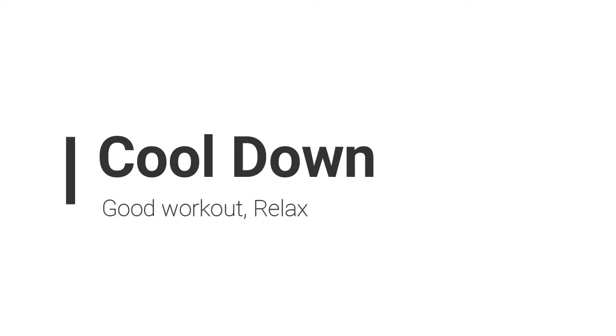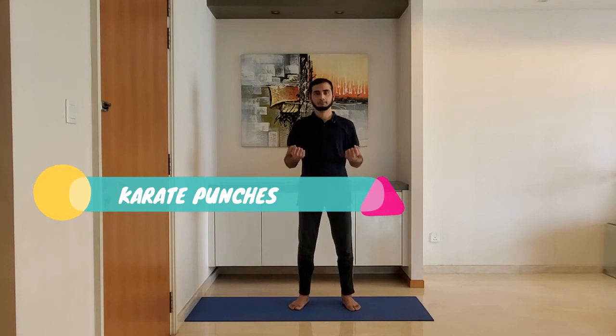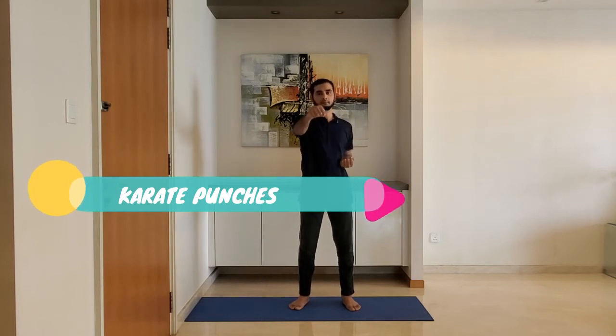Let's move to cool down. Next up: karate punches. Stand with feet shoulder-width apart. Ensure the arm is parallel to the ground as you punch. Bring the arm back into the original position.